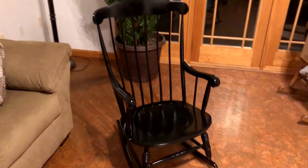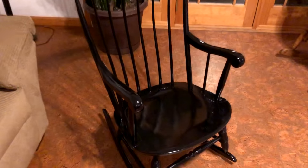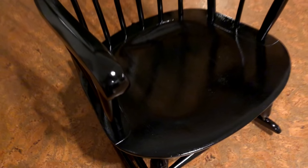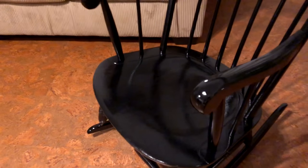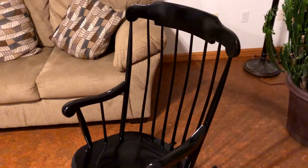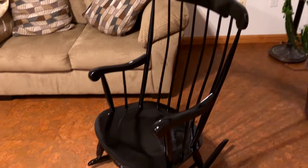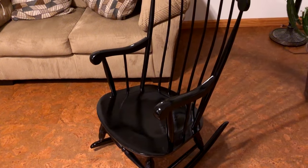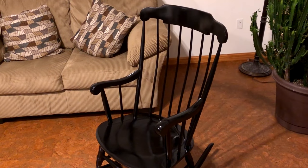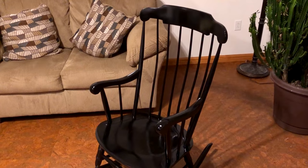Here's our completed rocker. It came out really good. This rocker has a lot of shine to it, which I absolutely love. It's hardened up really nicely. You just want to wait about seven days for it to fully cure before you put it into any kind of heavy use. That's really all there is to it, guys. I'll drop all the product links I've used in the comments section. If you like this video and want more do-it-yourself videos similar to this, please subscribe to my channel, and we'll see you guys next time.